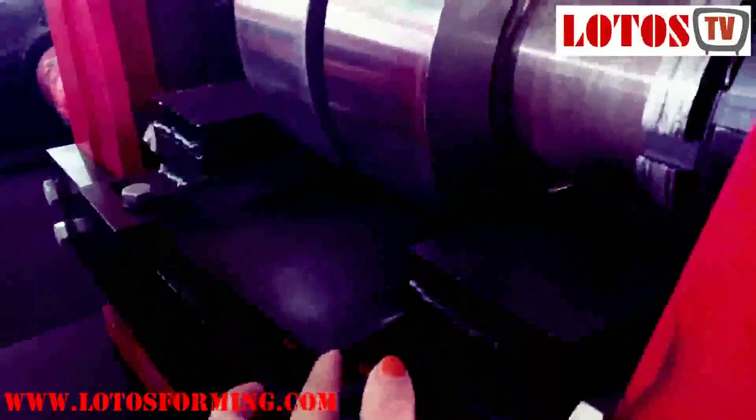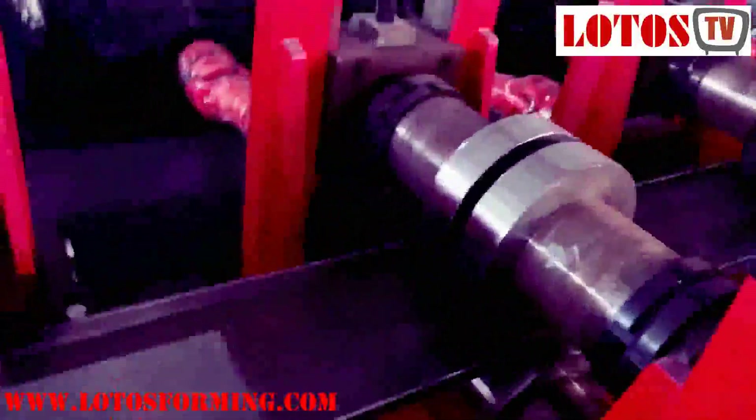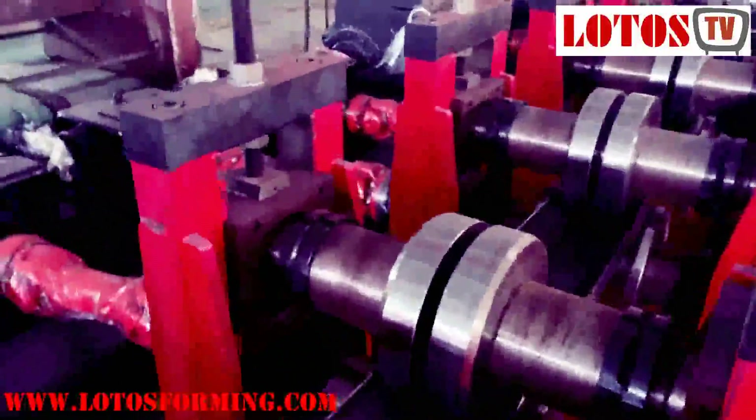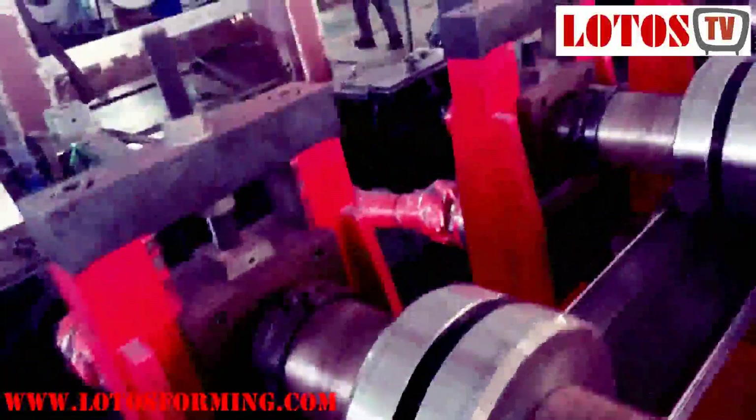At the front, the roller — you can see this is the material we tested. And here is the vertical rolling supporter. Here is the forming material.